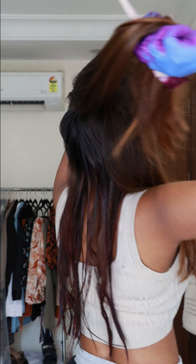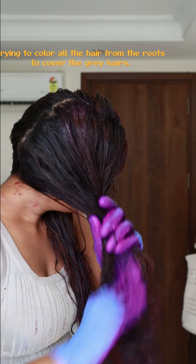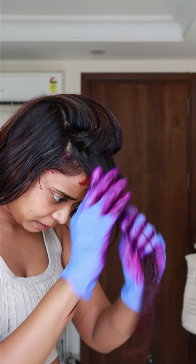For the front section, there's no need to add extra color there. And you can see I have gray hair, so I will apply it at the roots. I'm trying to cover every single strand. Wherever there is gray hair, I hope this color will cover it.